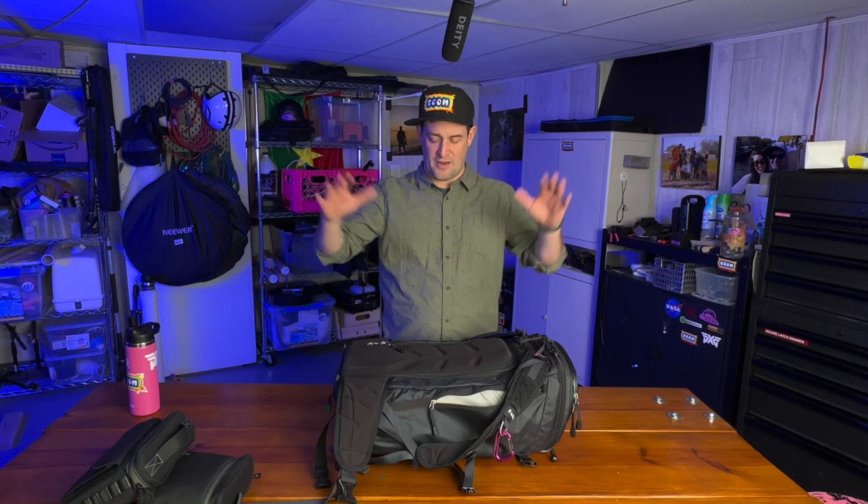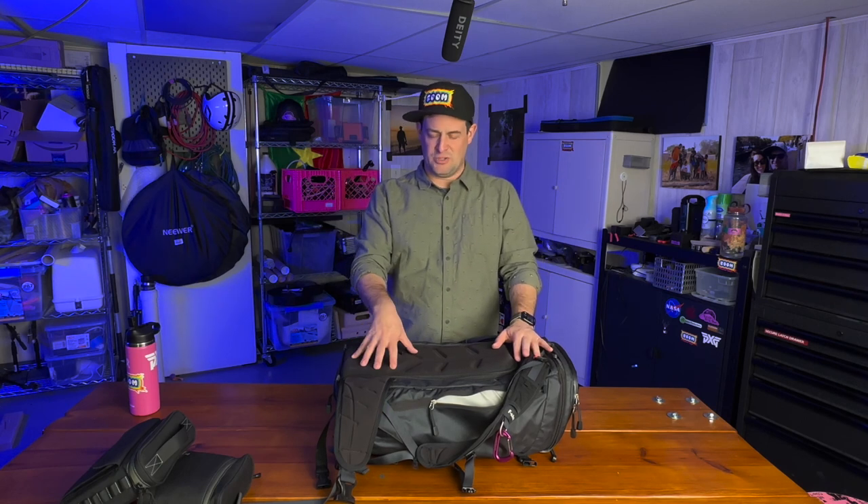All of my audio gear is in a separate bag that I've made a video about — I'll put a link somewhere to that. My drone bag is a different bag, as is my gimbal bag. But everything that fits in here is all of my imaging stuff and the lenses I actually use to bring this stuff to life.